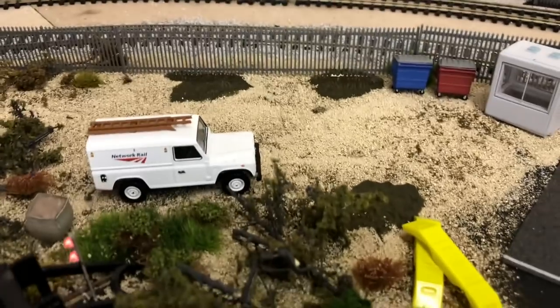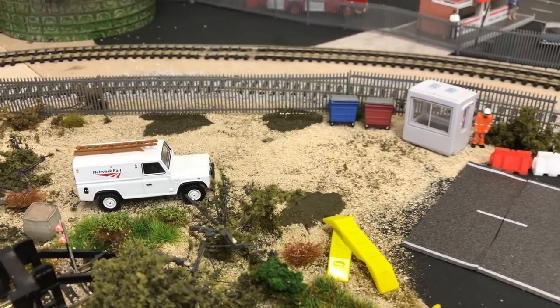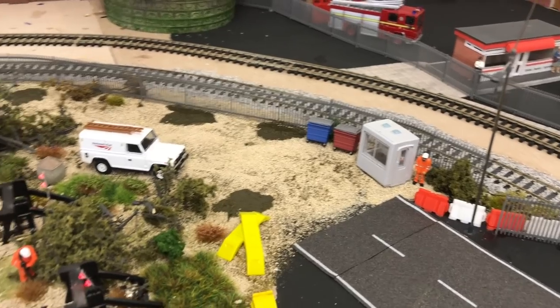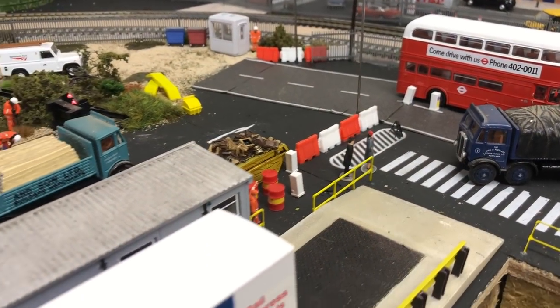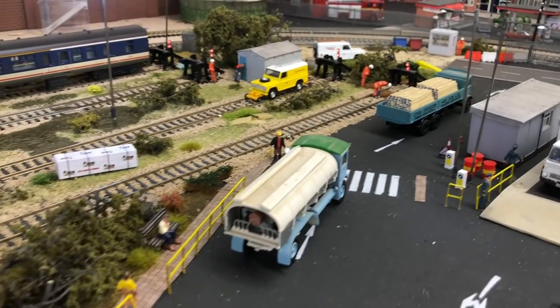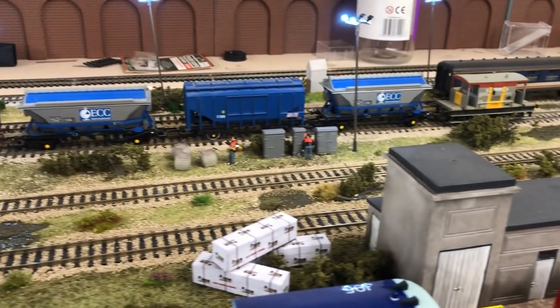Our little security office and weighbridge are here, and coming over to this nice yard area there are more puddles which look quite nice. This surface is made with chinchilla dust pushed through a stocking or sieve, then weathered with Woodland Scenics earth-variety scatter. There are lots of Scale Model Railway Scenery kits here too, like the fencing and wrapped timber loads.